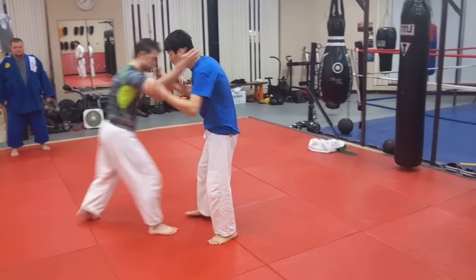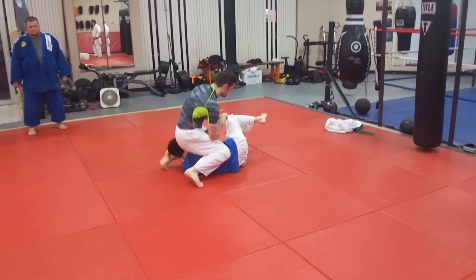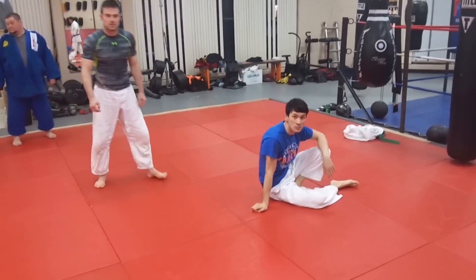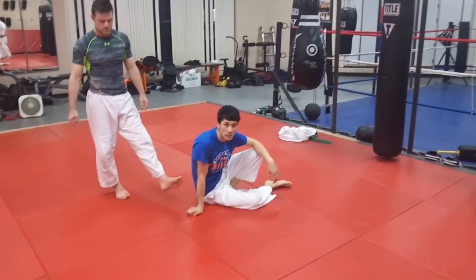Everybody has to walk forward to you at some point — bam, he steps, catches. It's a standard advancing foot sweep, just De Ashi Barai. Remember, keep your knees straight; do not bend your knee when you sweep.